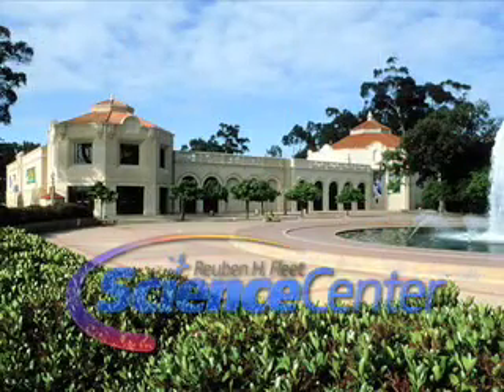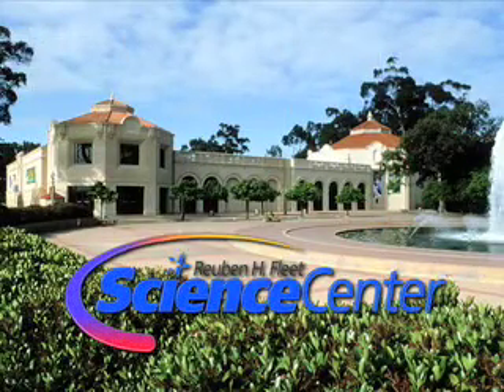Thanks for watching this month's experiment. We look forward to seeing you next month. And remember, do try this at home. Do some music. Bye!